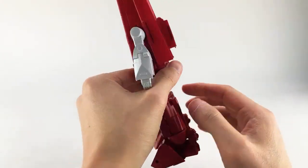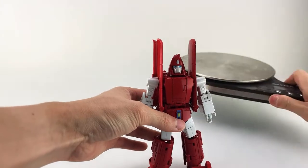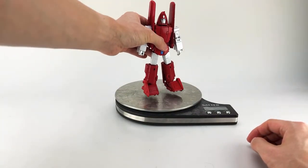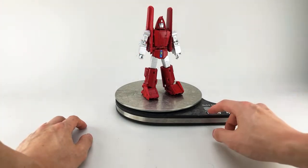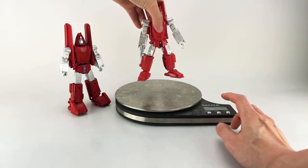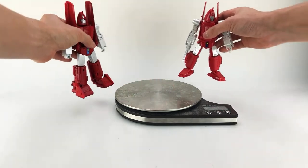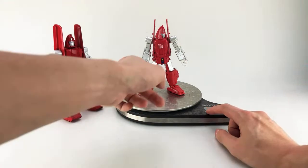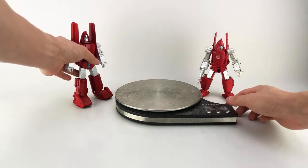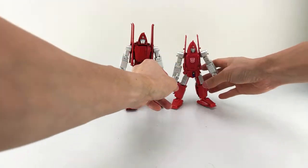A lot of people always ask about the weight. He is 8.4 to 8.5 ounces, which is the equivalent of 240 grams. In comparison, my current stand-in Powerglide — which is DX9's Richtofen — is about 120 grams, so Warthog is 100 grams heavier: 4.2 ounces versus 8.5. Quite a bit heavier, not quite double but still much heavier. You can also see now that we have him out, we'll do some quick comparisons in terms of height.